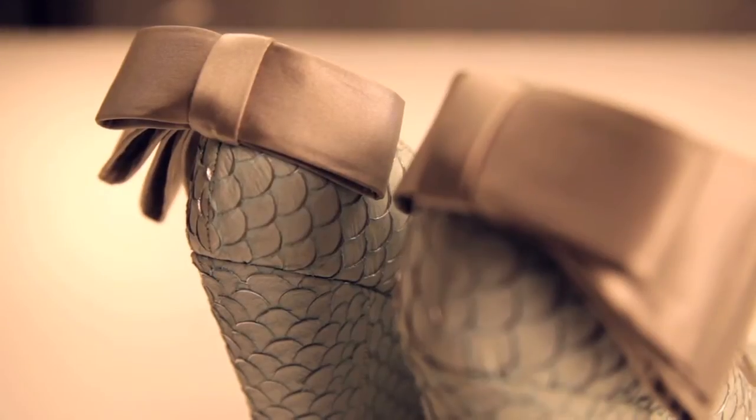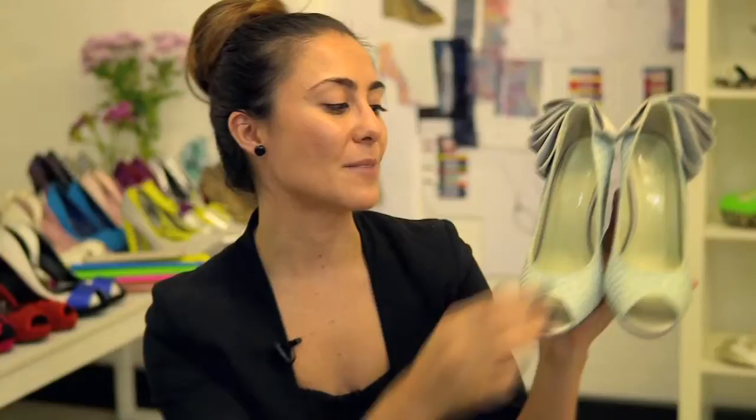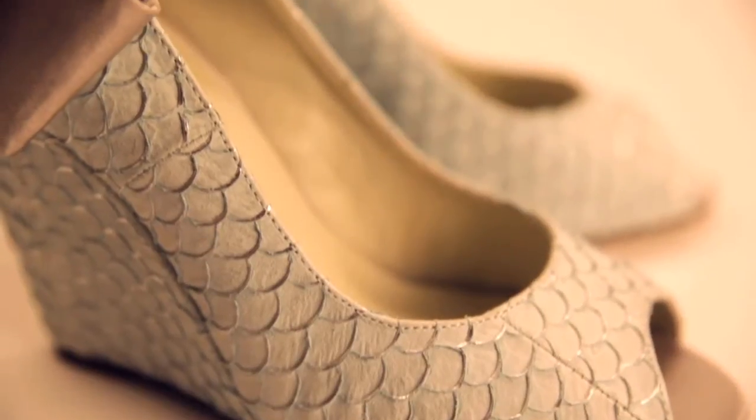This one here has actually got a grey silk back ruffle on it, and I love this because it's really lovely and sculptural. It's in keeping with the tone of the rest of the shoe and it makes for something that's a really great statement, but because of the palette that's being used, it can be quite casual as well.